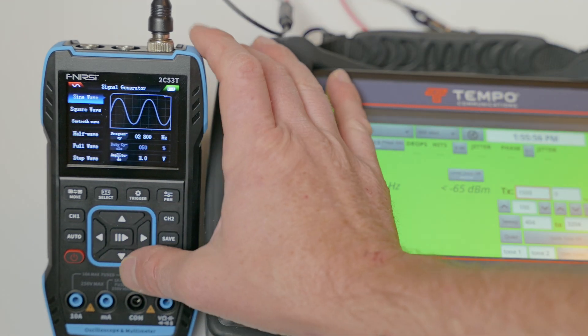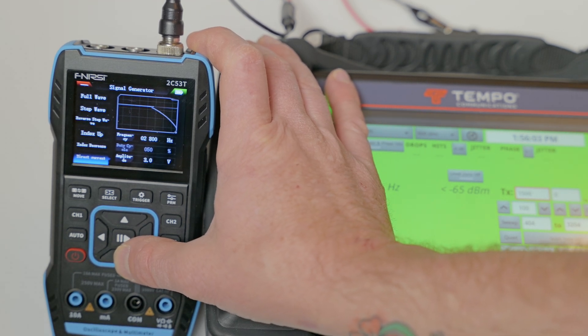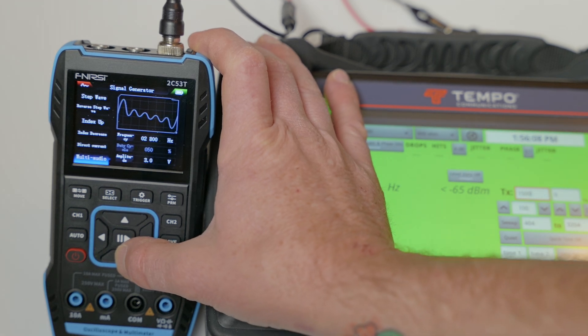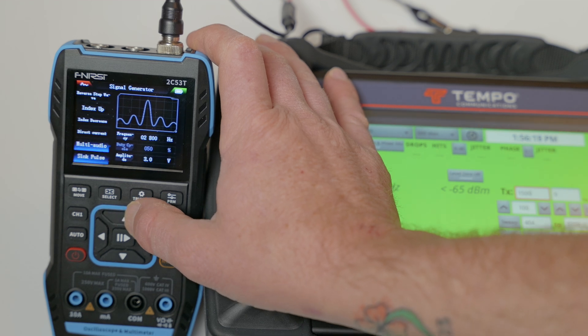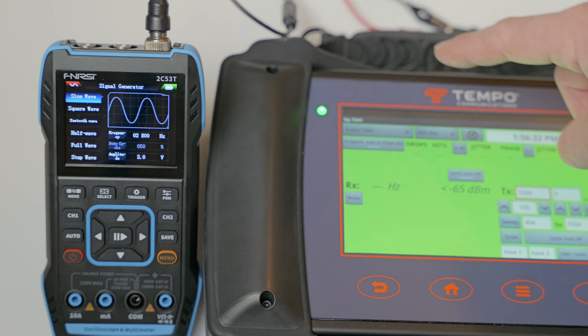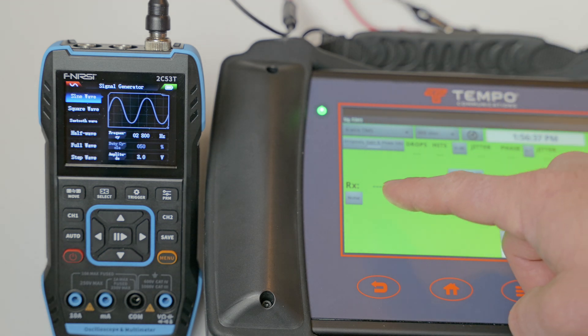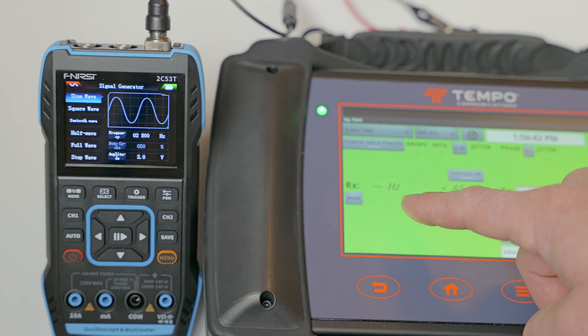As you can see, there are plenty of different waveforms available. You have step up, step down, index up, index decrease, sine waves, multi-audio, sync pulse — just a lot of different options. Now on my DDS signal output, we're going to be shooting that signal over to our tempo, and we should be able to see the signal pushed from the Finercy over to the tempo.